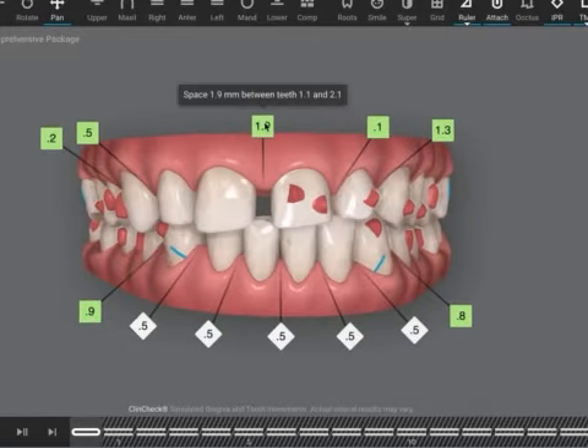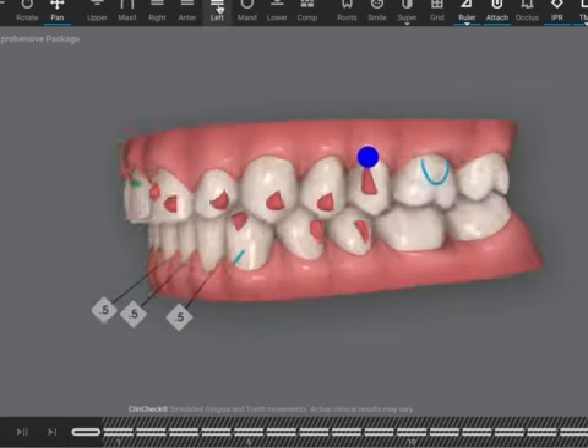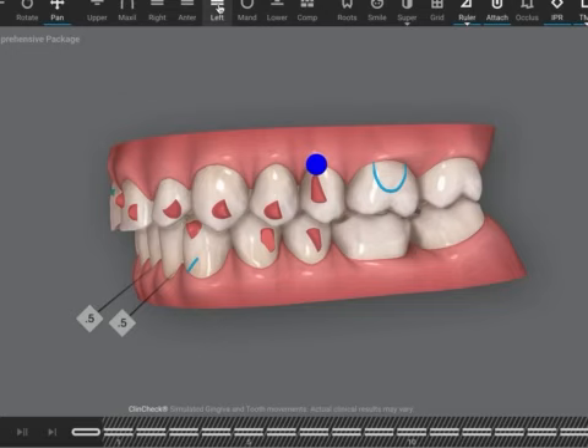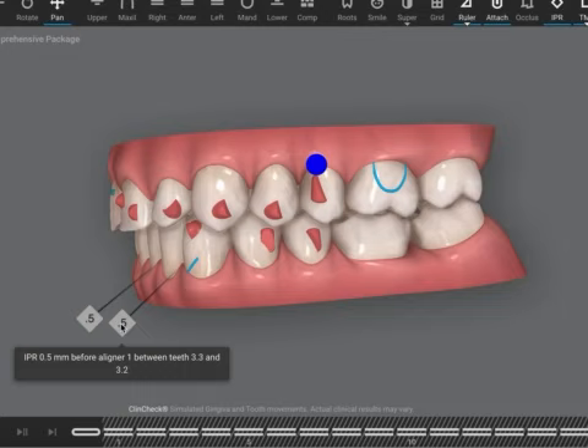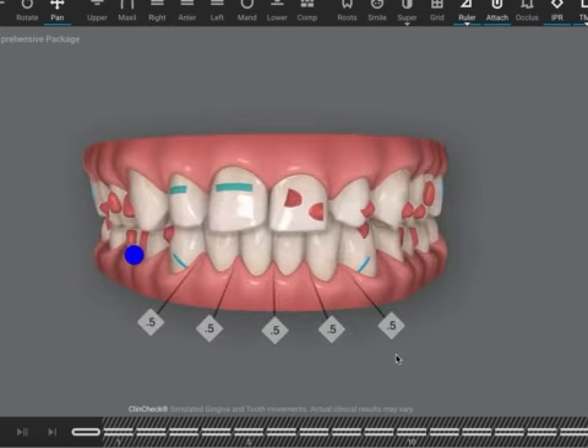It is a very big space here. If you're wanting to close space, the check is already showing you the overjet is going to increase — nothing wrong with that, that's fine. I would have probably done less IPR because if it's showing you this overjet, you might as well reduce the IPR. I don't think you need this much.